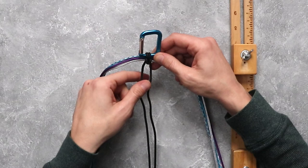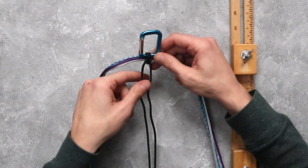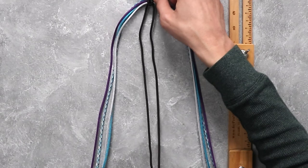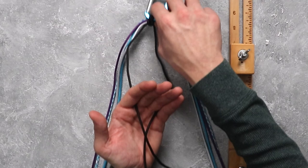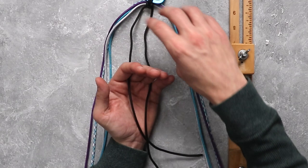Now that we have attached our four paracord to our carabiner, we are going to come down here and we're actually going to cut our inner core strand. Now that those two ends are closed back up, let's bring our cord back down a little bit and we are just going to be making a basic diamond knot right on the bottom so that we can attach it to our jig.